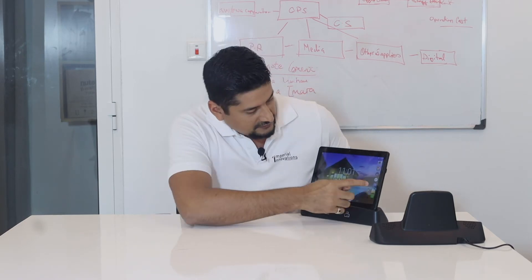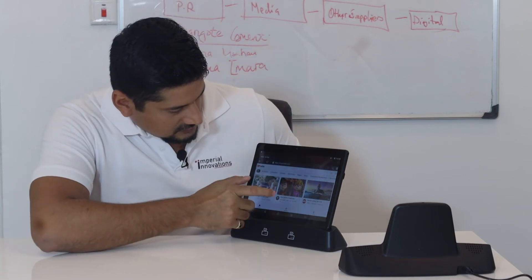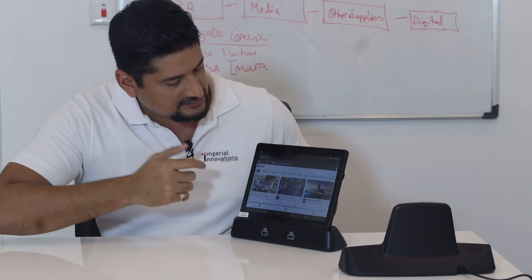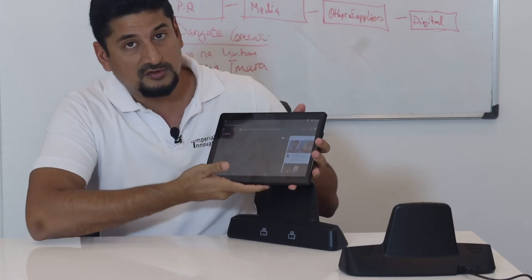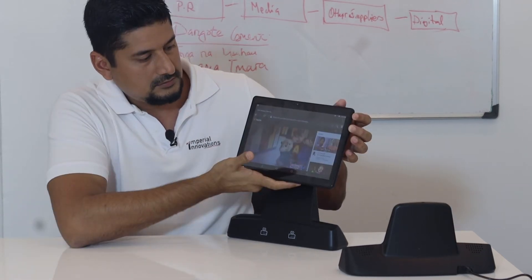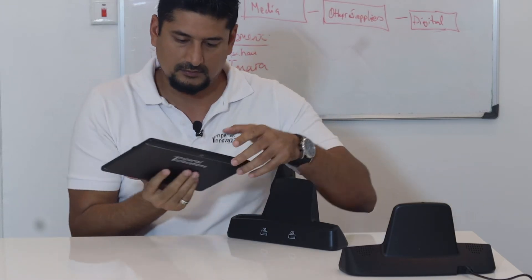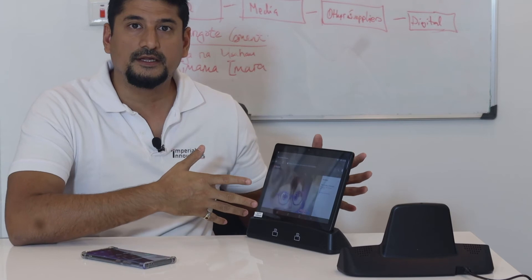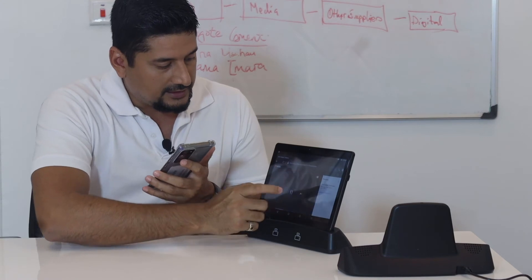Let's try out some of the features on YouTube and play some music. Let's play this video here. This comes with its own speakers, so after hearing the speakers from the tablet, let's now connect our device to the docket directly.